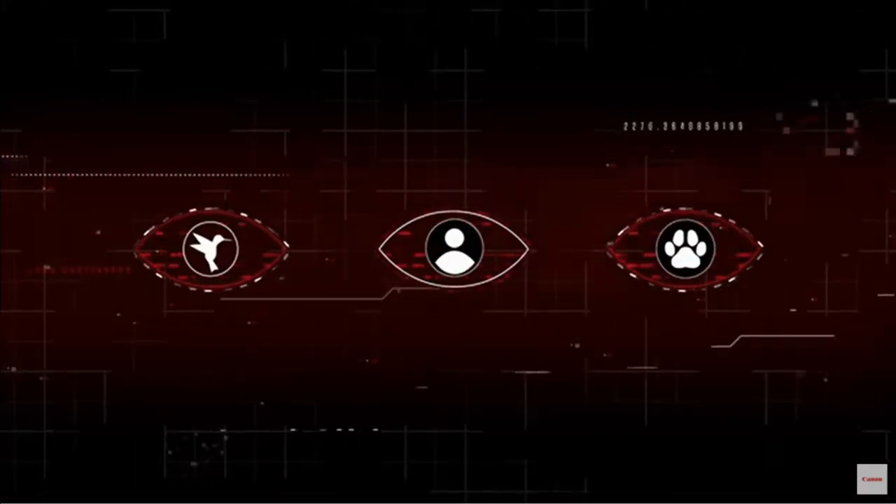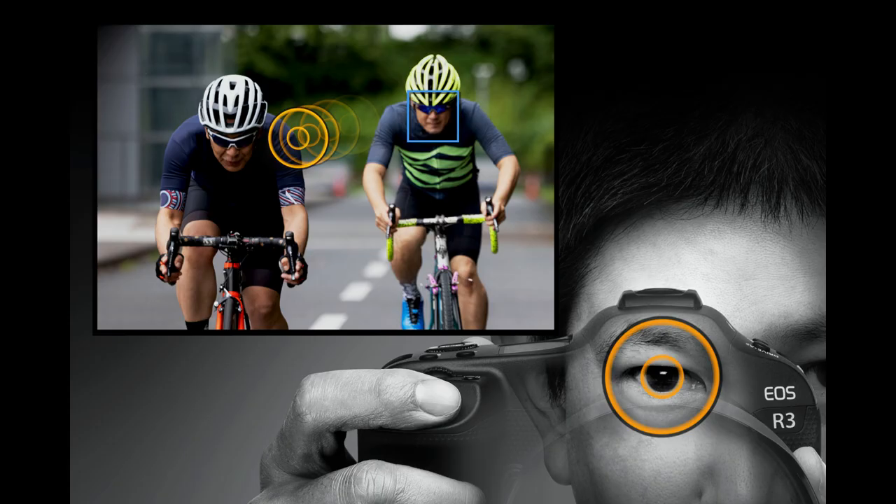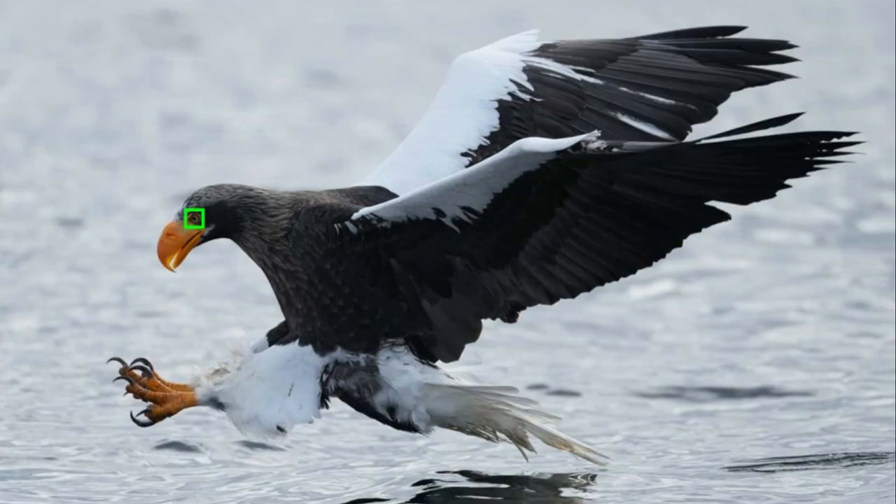My second tip for getting more consistently sharp photos is to master back button focusing. Now some photographers these days may argue that this is a little bit outdated with newer technology — however, I'm going to have to disagree. Even with newer equipment like the Canon R3 and their eye autofocus, or other competitive models, I'm still using back button focus. The reason that back button focusing is so important is because I am smarter than the camera. Focus systems are getting really sophisticated these days.